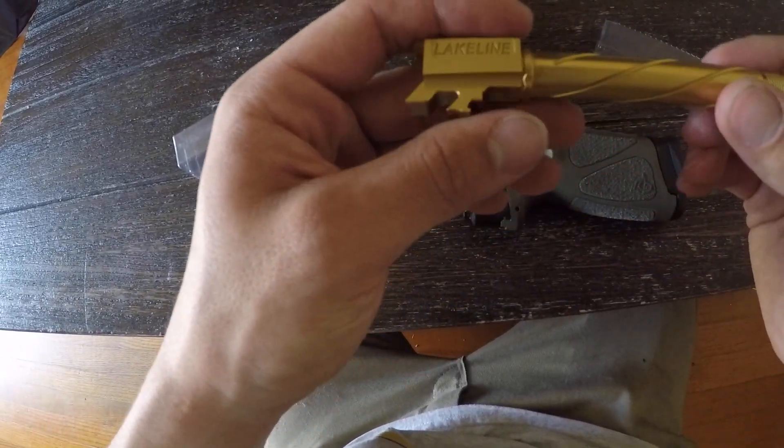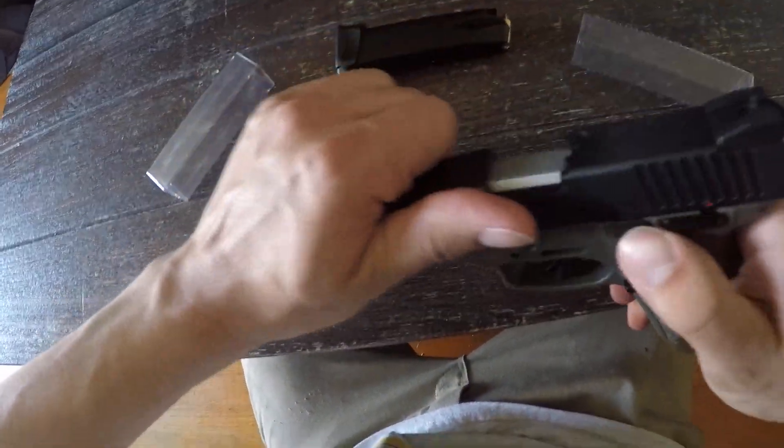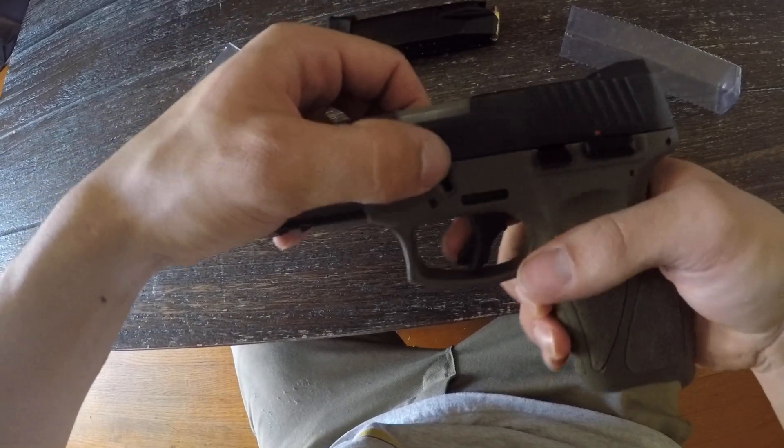Got the gold titanium nitride finish. Always make sure the gun is clear. Everything seems to be good.